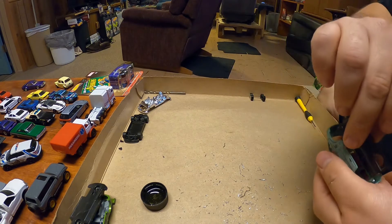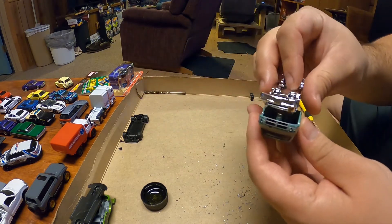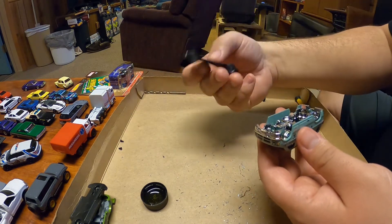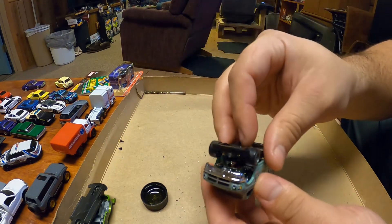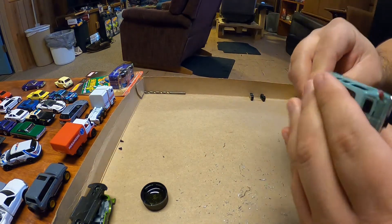Alright, now we're ready to reassemble. Drop the windows in, drop the interior in. It's kind of nice to have the wheels in there tight with the tabs pressed down, because then you can just put it in like this. If the wheels want to fall out, it makes it a little bit more difficult.